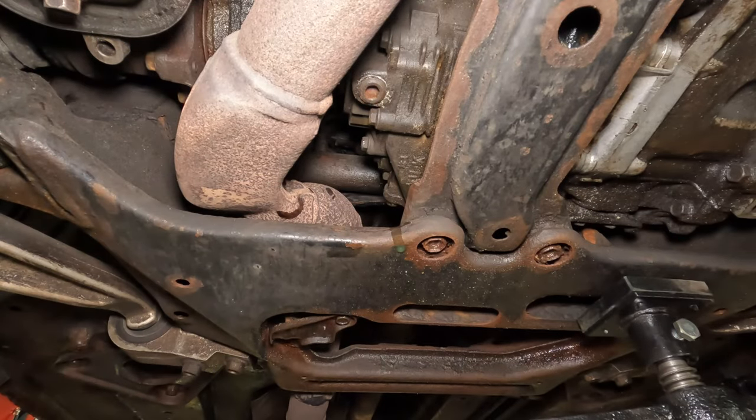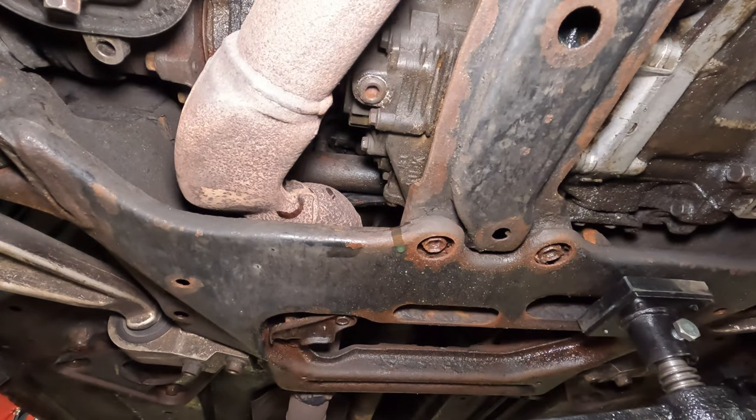I'm just going to clean this area with brake cleaner and drive it to see if there is a leak. You should check for leaks as well, but that's all there is to it.